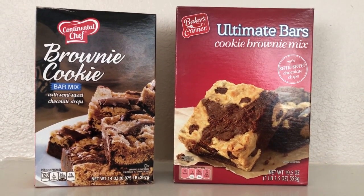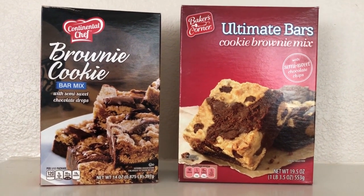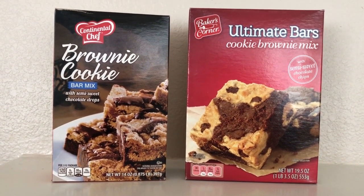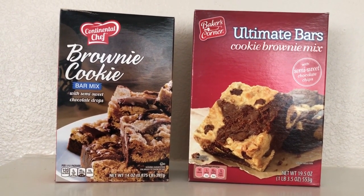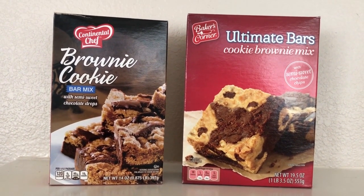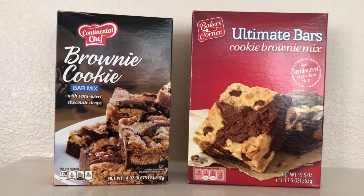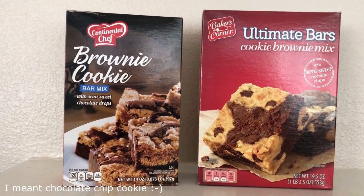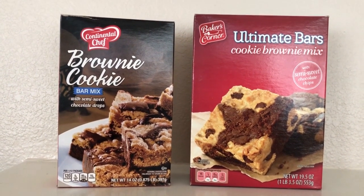Hi guys, welcome back to my channel! I am going to do a long-awaited taste test and comparison between the Dollar Tree brownie cookie bar mix and the Aldi cookie brownie mix. Basically these are brookies — if you're not familiar, a brookie is a brownie and chocolate chip cookie combined and baked in a bar.